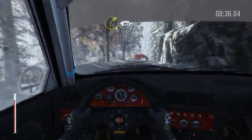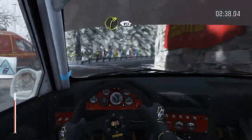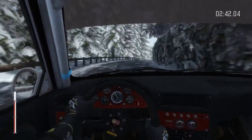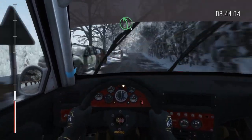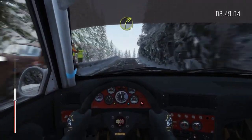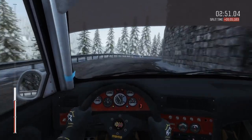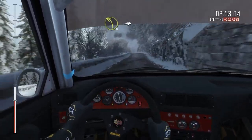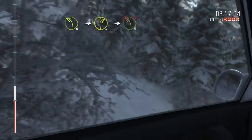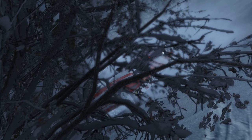Right 3 pass junction, continues for 80 into right 4 long, 80. Left 5 long, over crest 130, crest right 3 long. And left 3 half long, over crest into right 2, into caution left 3, don't cut. And right 4 long.